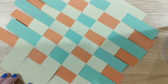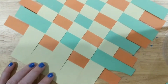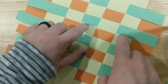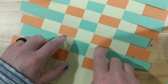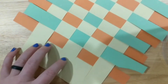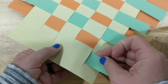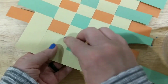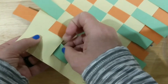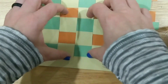Now that your weaving is almost completely full, you need to put your last strip in — this is the trickiest part. Before you do, make sure all of your pieces are as tight as possible to leave room for the last strip. Use your fingernails to shift everything down. Get that last piece in — it'll be tight, so put one hand underneath and one hand on top to push the weft pieces along. Pull it through and spread it out.